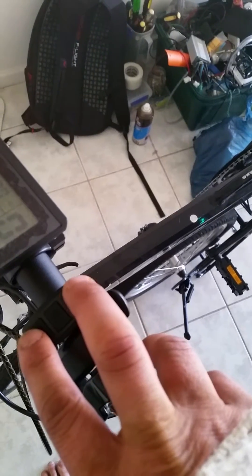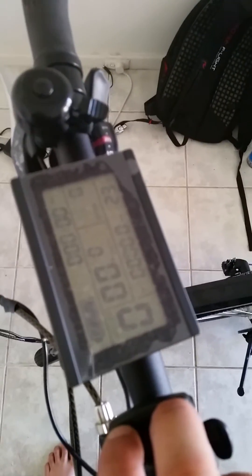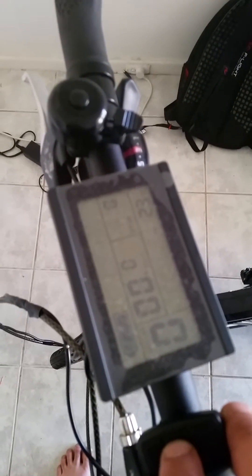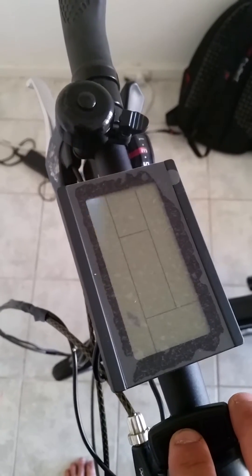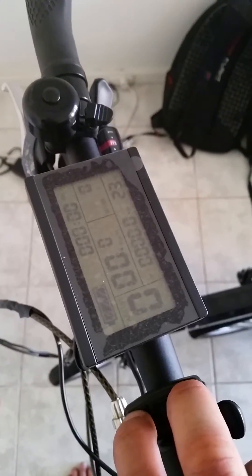Next, we're going to hold the two buttons, top and bottom, together until the screen turns bright. That's not what we wanted — turn it off again. You can't get what you want if you miss it. Try again. There we go. So now the screen turns bright, we can configure it.